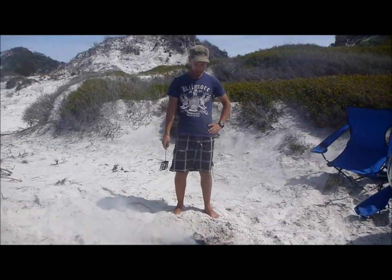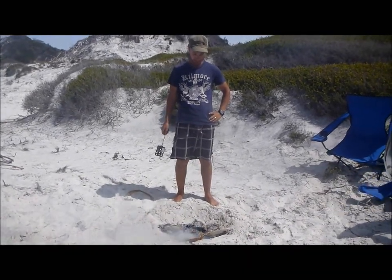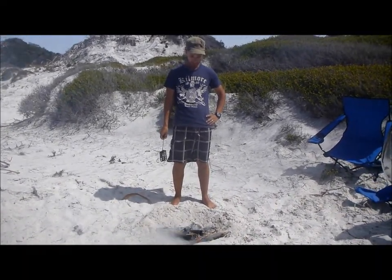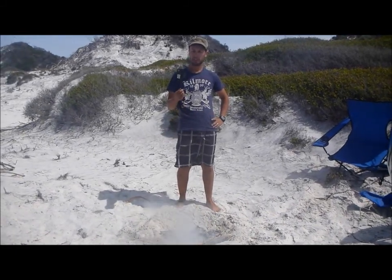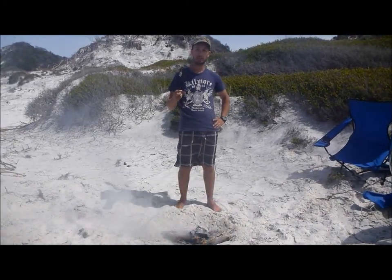Hi, it's Joe here from Outback Joe, just tending to the fire — she's gone out, just stoking it, trying to get her back going. Using the old faithful spatula here, just wanted to run through the history of this spatula with you.